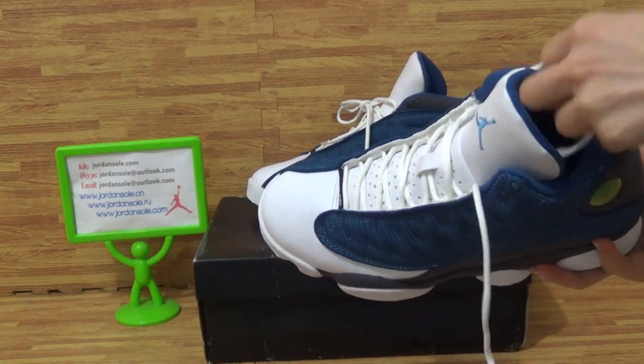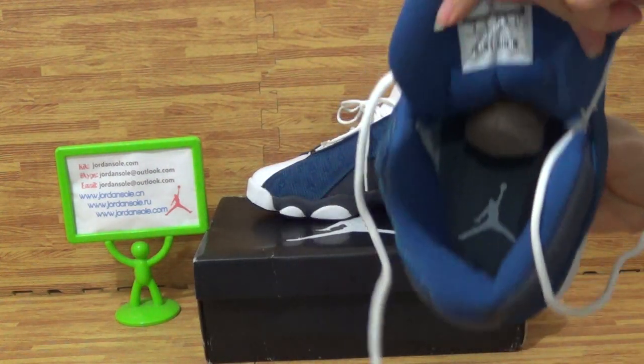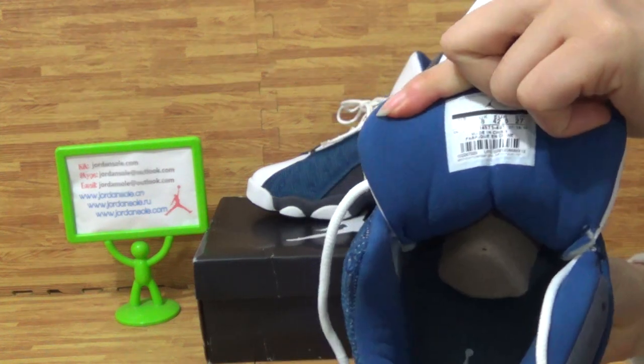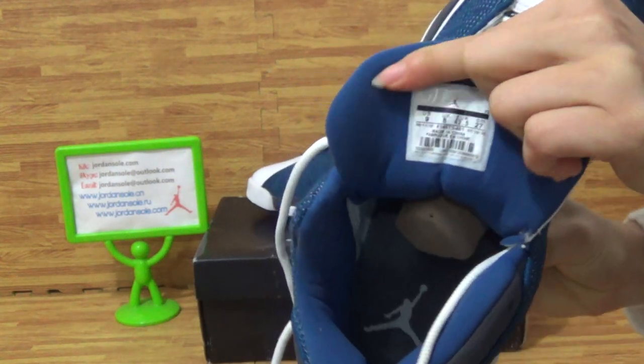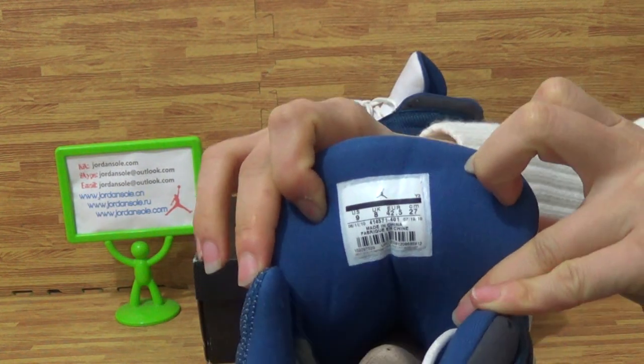Let's come to the inside. The insole has a white Jumpman logo, and on the shoe tongue back you can see the size information.